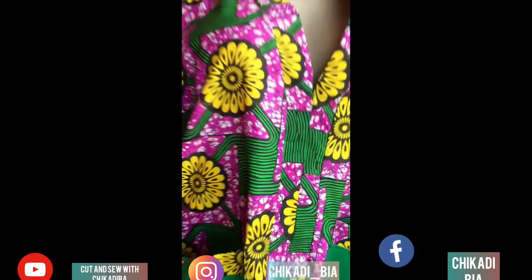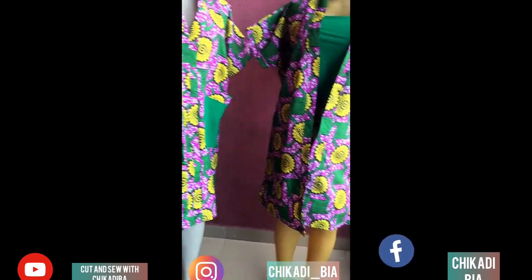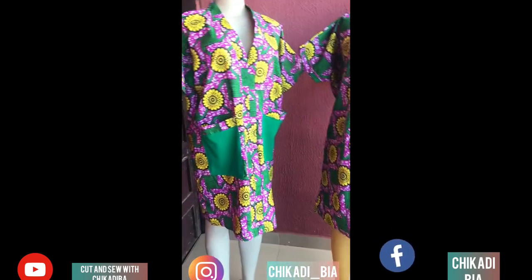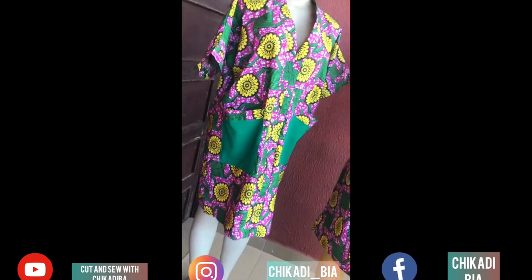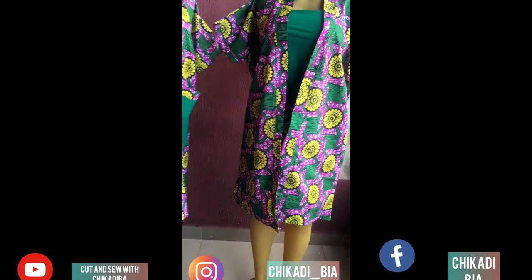Hi guys, welcome back to my channel. In this video I am going to teach you how to convert a kimono jacket to a short booboo gown. This video is going to be interesting — just keep watching, and please subscribe to my channel, like, share, and comment.